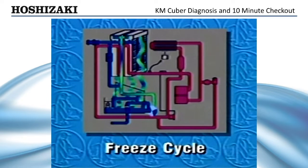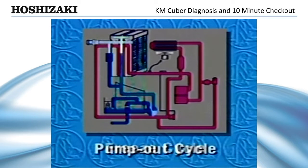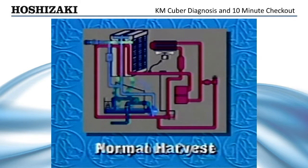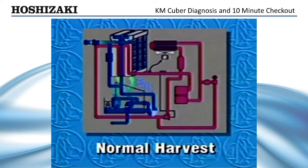Longer harvest may occur in colder climates. After an average freeze time of approximately 30 minutes, the pump-out cycle occurs. 10 to 20 seconds later, the normal harvest begins. The KM-Cuber will continue to cycle until the bin control opens to stop the ice production.